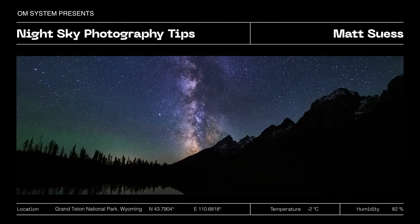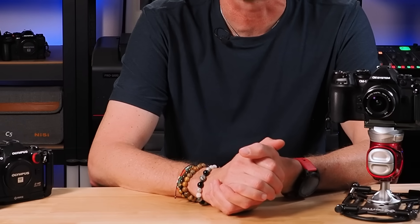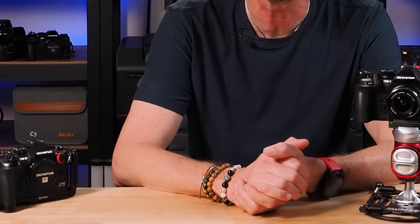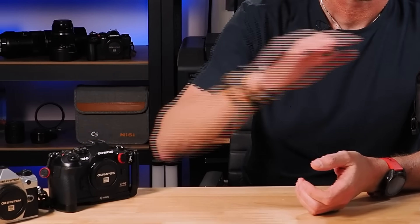International Dark Sky Week is coming up, and this happens every April during the new moon. Hey friends, I am Matt Seuss, a night sky, wildlife, and landscape photographer and educator, and also an OM System ambassador. I am here to provide you with some valuable tips to help you get the most out of your OM System camera gear so you can get some great photographs of the night sky.